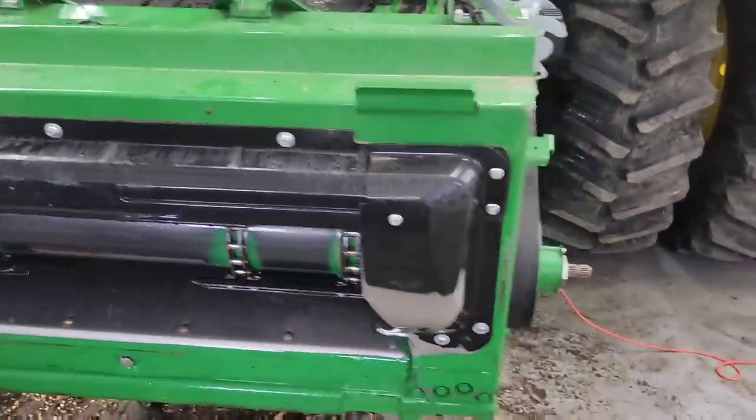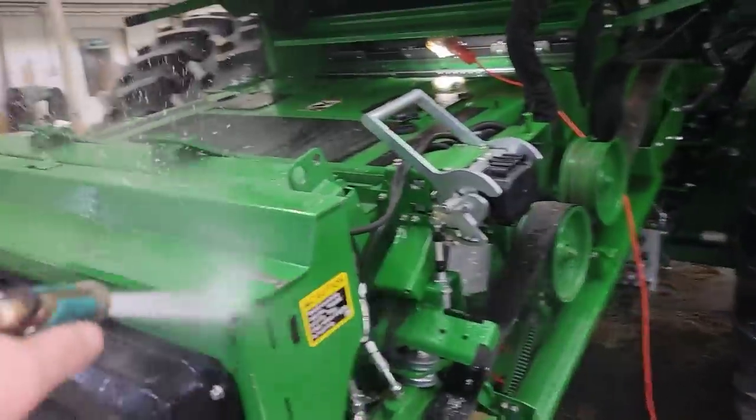It's getting cleaner every minute. I think we're about done washing on the combine. Brock's taking off — he'll be back on Friday. We're going to polish the outside of the combine on Friday, but we've got basically everything underneath and inside washed down as good as we're going to get it.